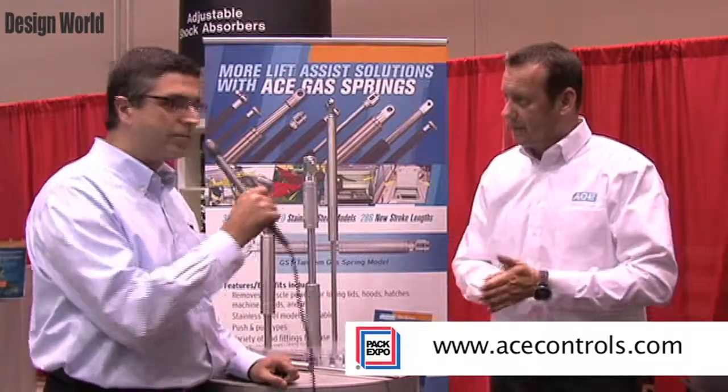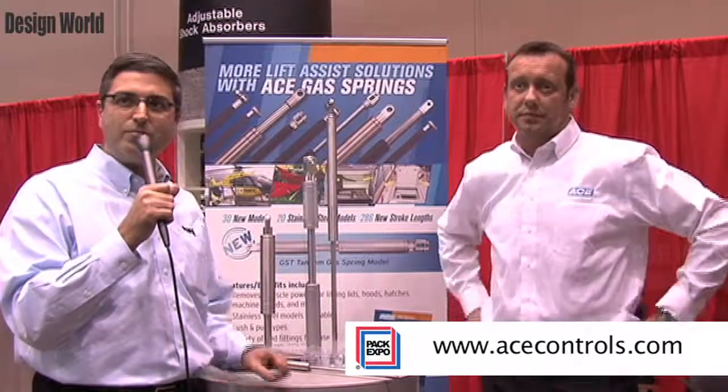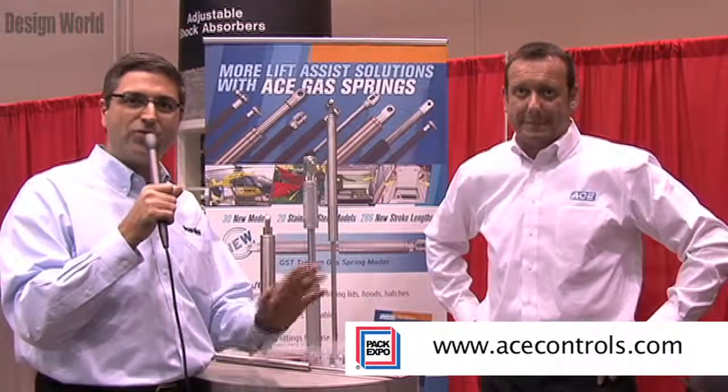Great. Thanks, Andre, and thank you everyone. From PAC Expo, saying so long.